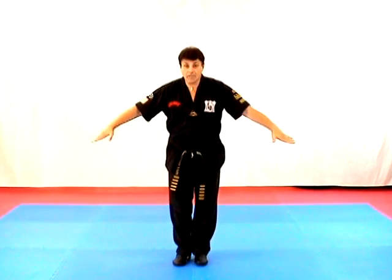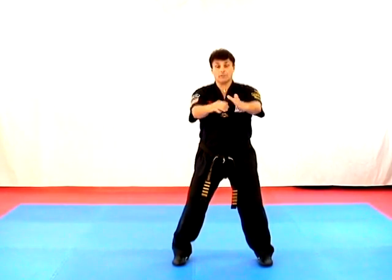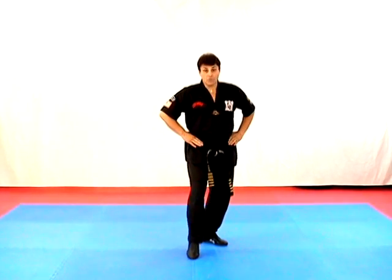We start from attention, bow, and go to our meditating horse. When we do stance set, we put our hands on our hips, come to attention, step off to the horse, step back to a right fighting stance, turning your feet, go to the cat stance.